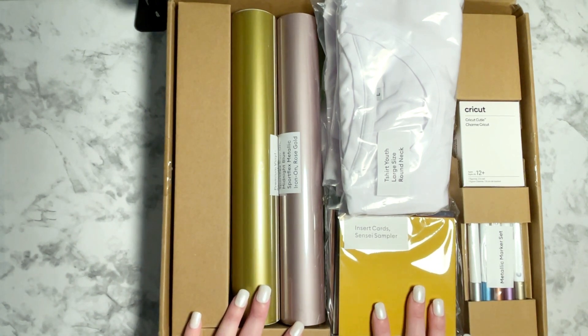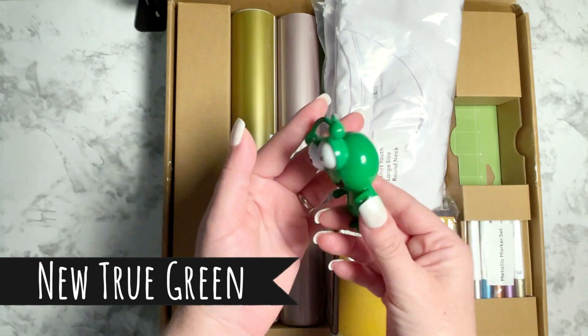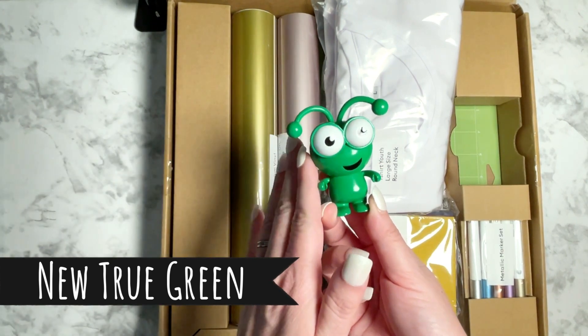It includes a brand new Cricut cutie in a new color. It's such a gorgeous color — a nice vibrant green. I love this and it really does stand out from the rest of the collection. So if you collect these, I really love the color on this one.